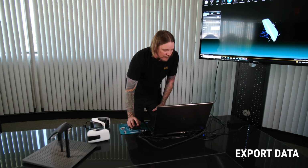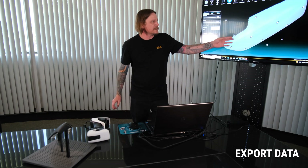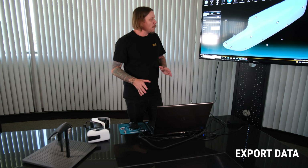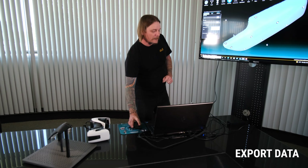Now we've collected all the data. Let me stop the scan from collecting any more data. And there, if you notice, you can now see the scan, and at this point I can export the data out as a point cloud.